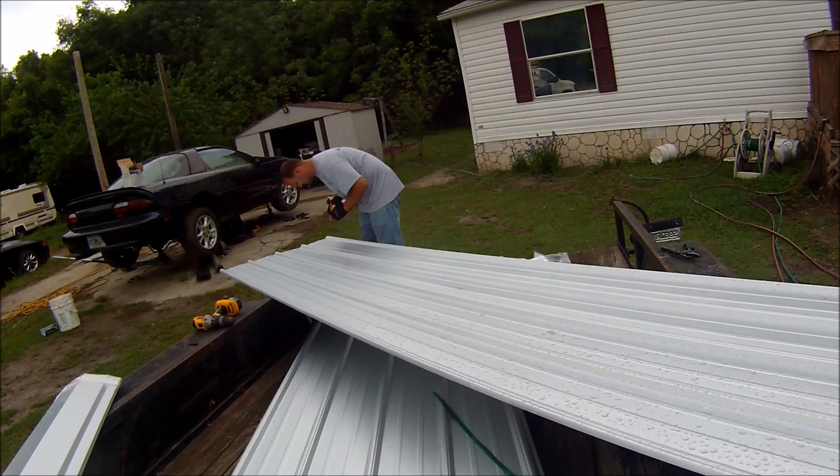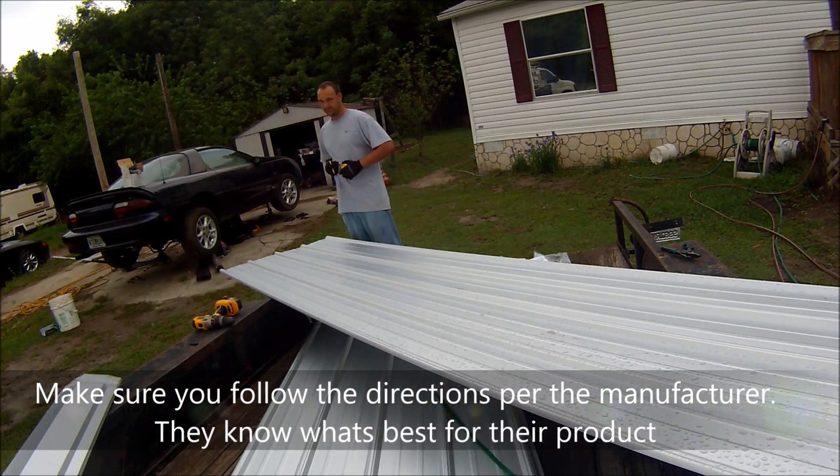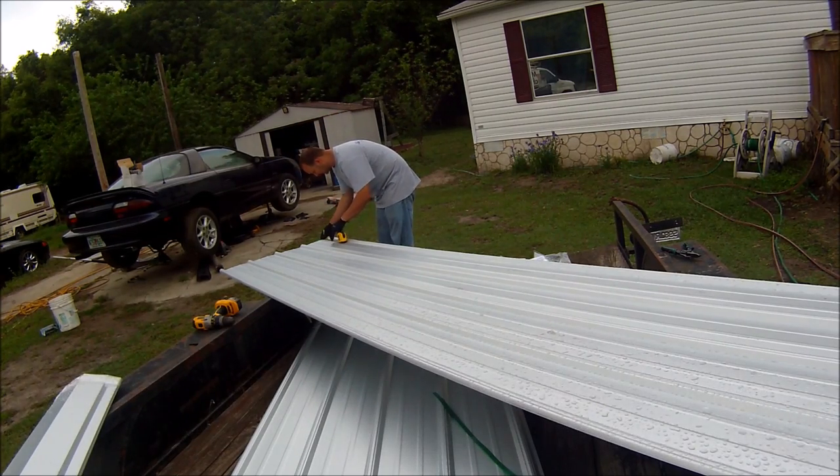I am going to have an inch of overhang, so one inch up from the bottom is going to put me right on my roof line. I think I'm going to go about three inches up from that, so I'm going to be three inches from the edge. That's where I'm going to put my screw, which will put me two inches back off the edge of the roof.